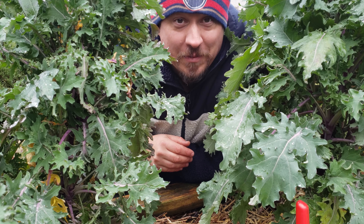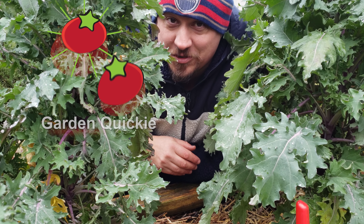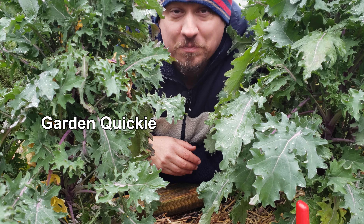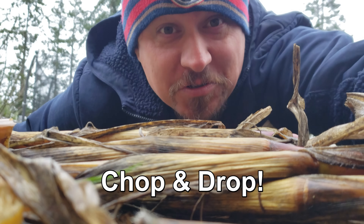Hi, I'm Jeff from the Ripe Tomato Farms, and welcome to another episode of the Garden Quickie — the show where in two minutes or less we try to answer the most pertinent gardening questions of the day. Today is all about chop and drop.